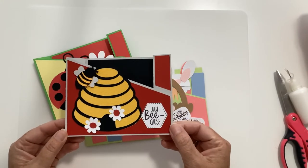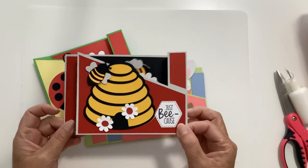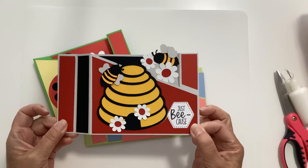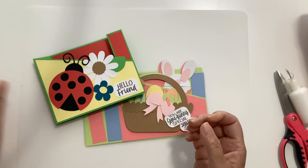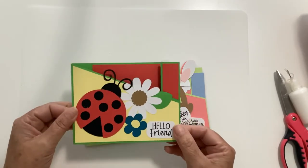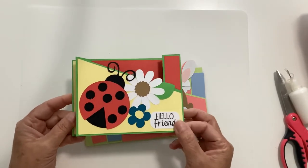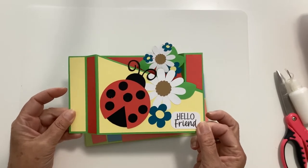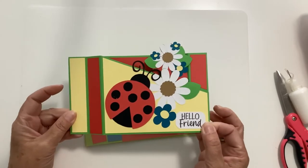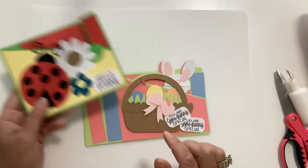This is my beehive one. When you open it up, you have a little bee and some more daisies that fly out — really fun little card. This is our Hello Friend Ladybug card. When you pop it open, you just get some more flowers. I'm really excited about these. They all have the printable sentiments.